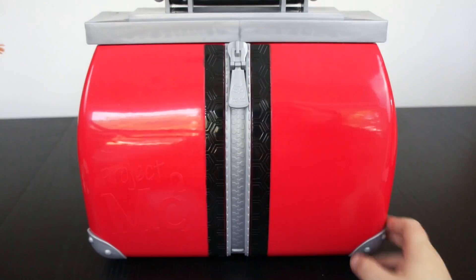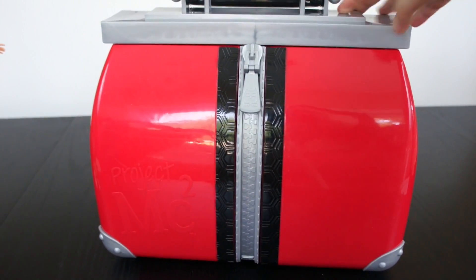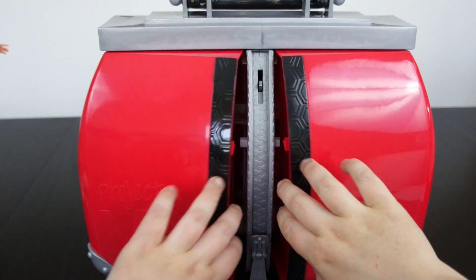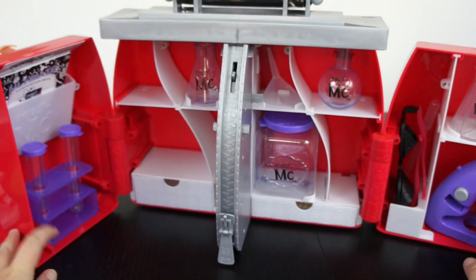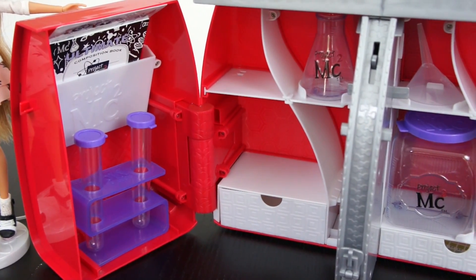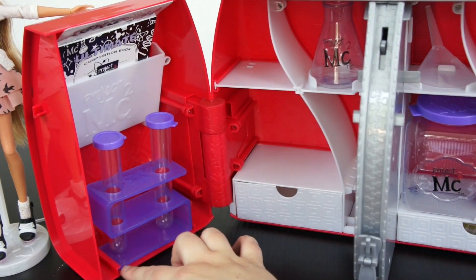Now let's take a look at the Ultimate Lab Kit. It comes in a briefcase — it's a plastic case, and you can see it's kind of wide on the outside to set everything inside. There's a zipper in the front that acts as a lock, and when you unzip it, it unlocks the hinges and you can open it up. Everything has its own space inside. There are grooves and lifts along the storage compartments so you can actually store things without them moving in transit. You can see this test tube will actually slide in and out.